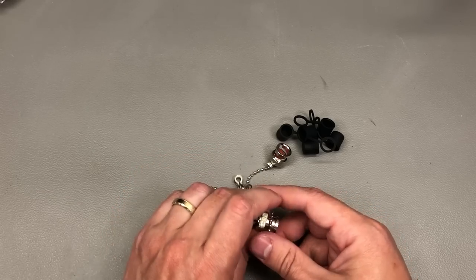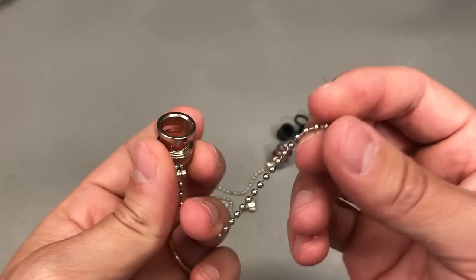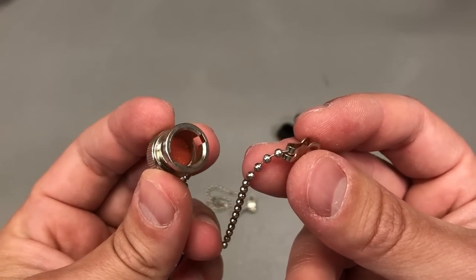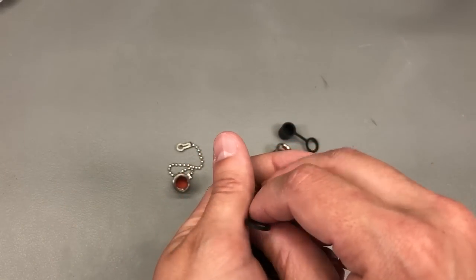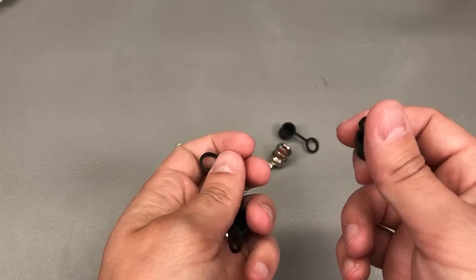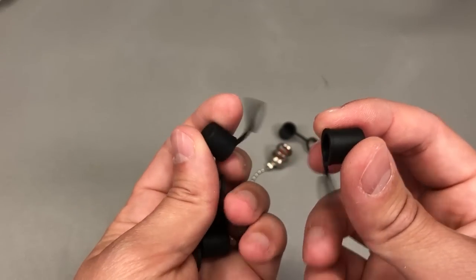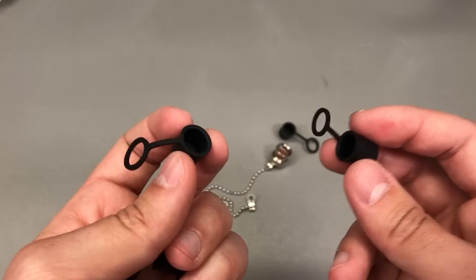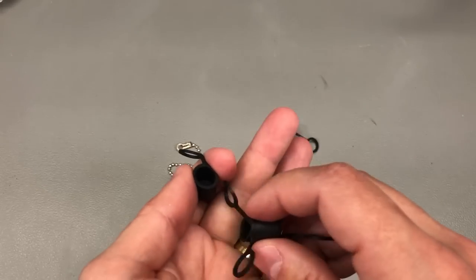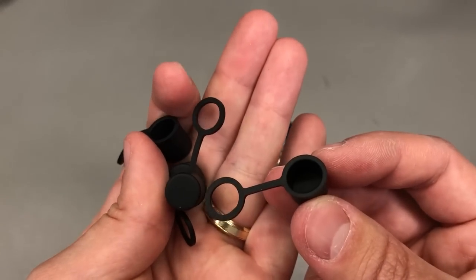Next up, I ordered some BNC protective caps. This type is all-metal and will go on my oscilloscope. These are some plastic ones I'll probably use on other equipment that uses BNC ports. They're really useful to protect those connectors from dust and generally extend their life — very cheap, simple, and effective.